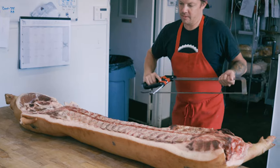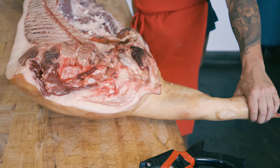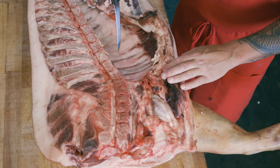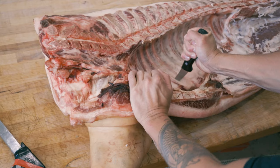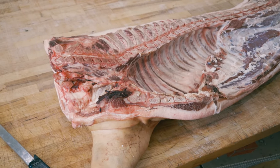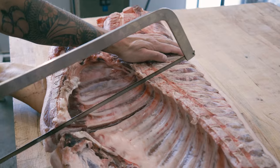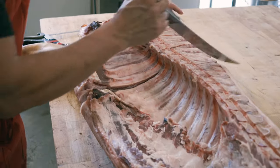Now that we've removed the fat, James separates the shoulder — the Boston butt, picnic, front ham hock and trotter — from the loin section. Using his boning knife, he counts to find the fifth rib: one, two, three, four, five. He makes the cut between the fifth and sixth rib and goes all the way through, then splits it right in between the vertebrae using the bone saw and finishes the cut with a scimitar.